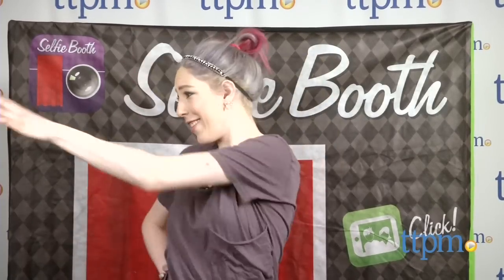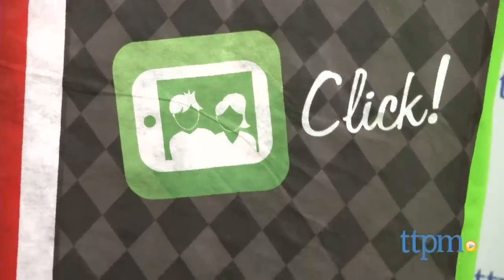But first, let me take a selfie! Hi, I'm Mallory from TTPM, and this is the Selfie Booth. Kids ages 5 and up can really step up their selfie game.